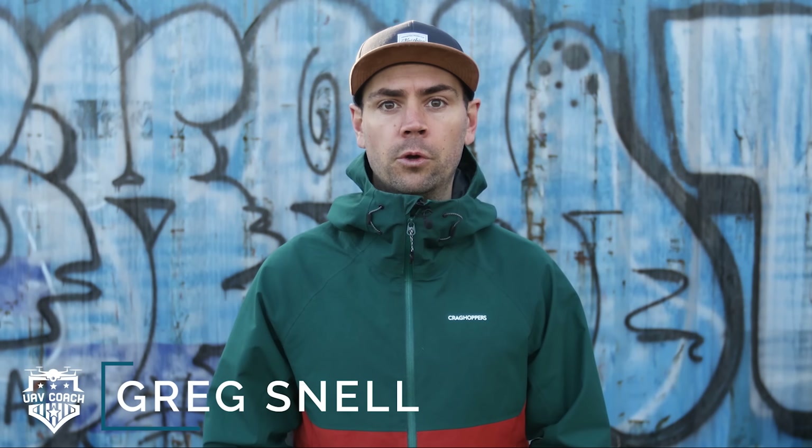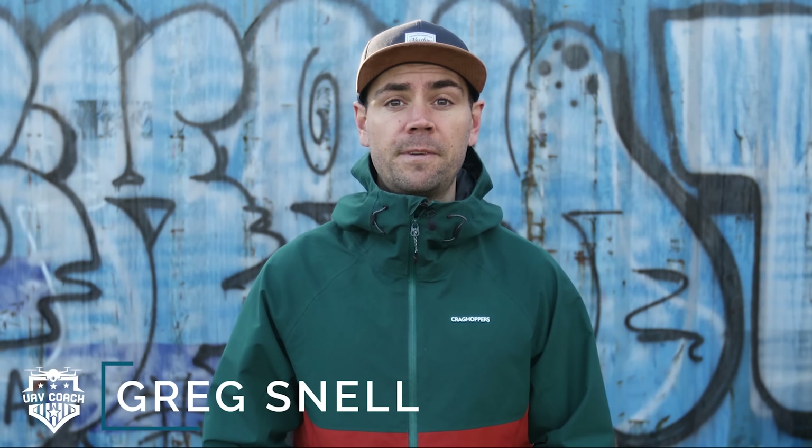Hi there, my name is Greg Snell with UAV Coach. In this video we're going to cover our top 15 training exercises for brand new drone pilots.